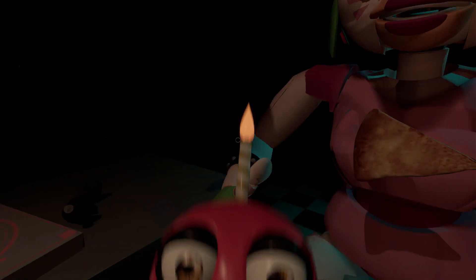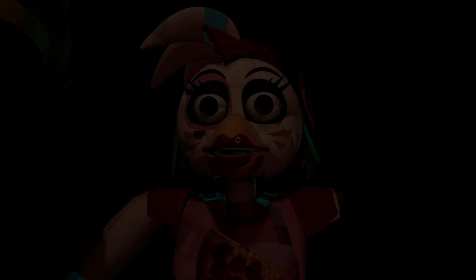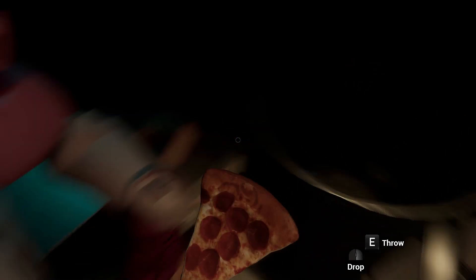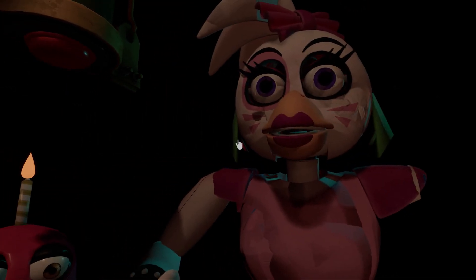Remove all food particles from the kitchen. Make sure Chica is not hiding any other treats inside her beak. To open her beak,